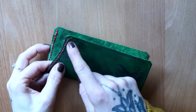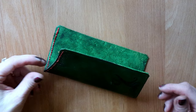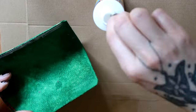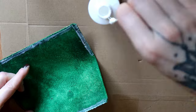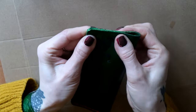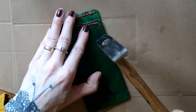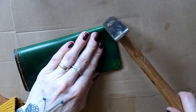Next it was time to glue, so I took Fiebings leather cement and applied it on the edges. I did not go all the way up on the front side where I had the lowered curved line. I waited until the glue was dry to touch and then aligned the edges. I pushed the edges together to make them stick and hammered a bit over the edges too to get an even better result.